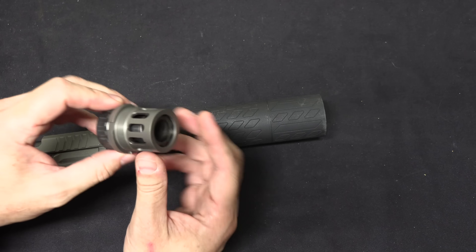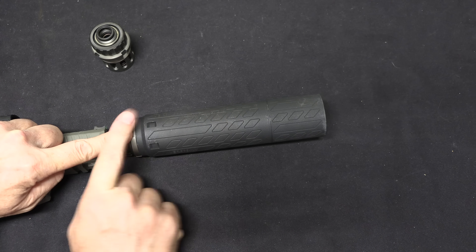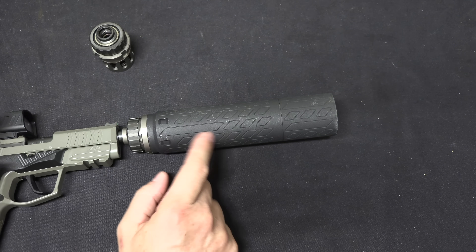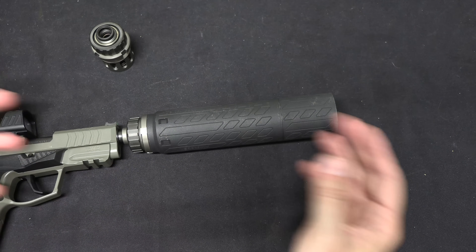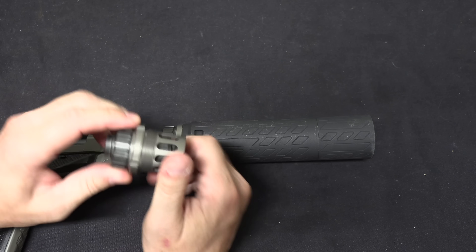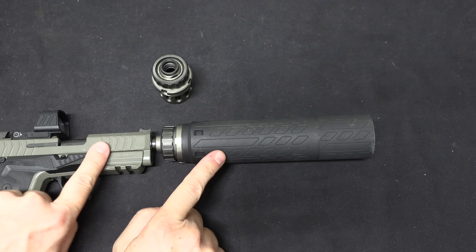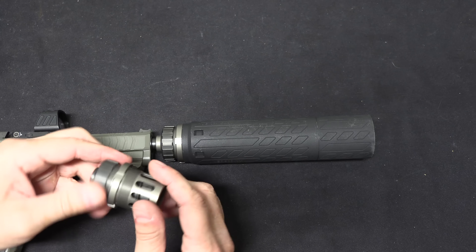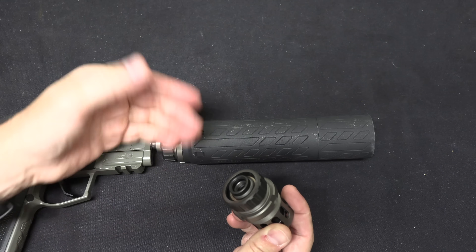When you fire a suppressed pistol, the bullet goes forward and gas pushes back on the cartridge case, but the gas is also pushing forward on the baffles in the suppressor, putting pressure on everything as it expands. So the suppressor wants to push forward. What a Nielsen device does is allows the suppressor to actually move forward, decoupling it from the rearward movement of the barrel. You're essentially allowing the gas to do both jobs at the same time, and that allows the slide to get moving before the mass of the suppressor can start to come backwards.